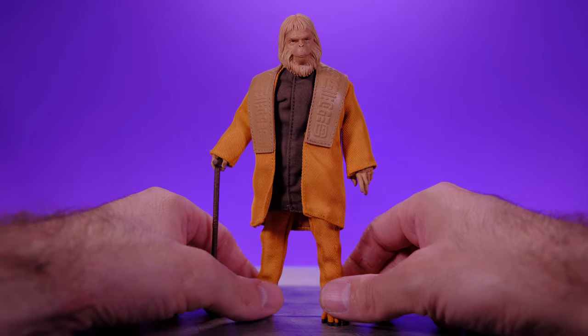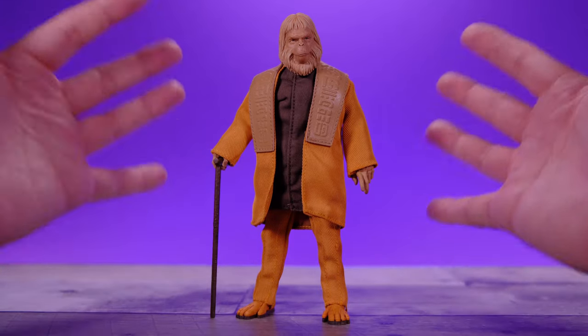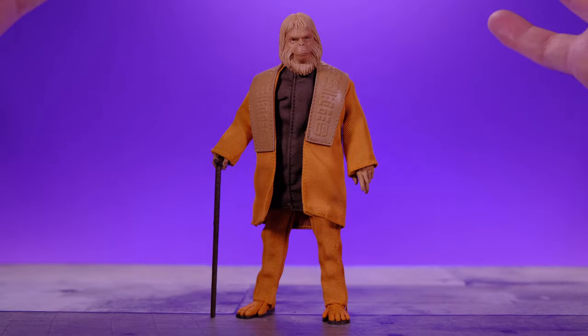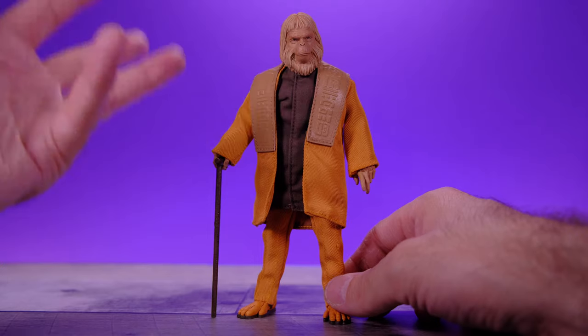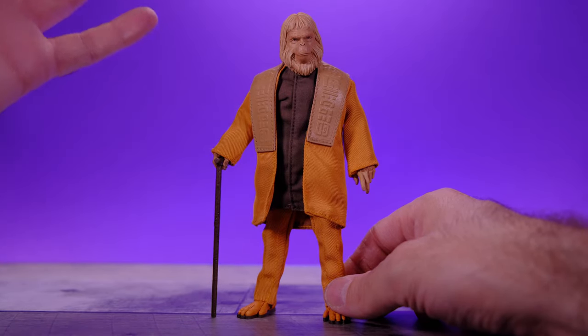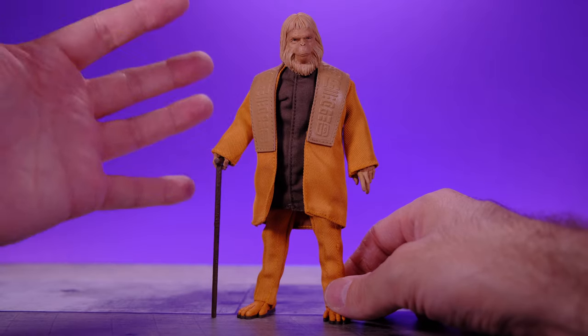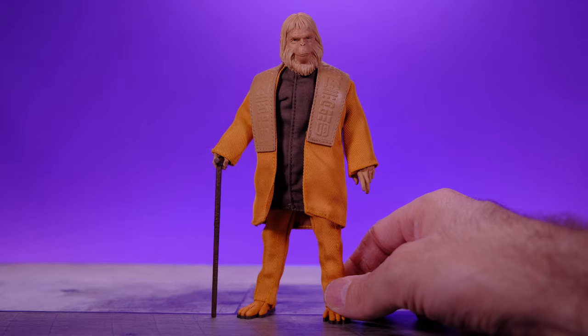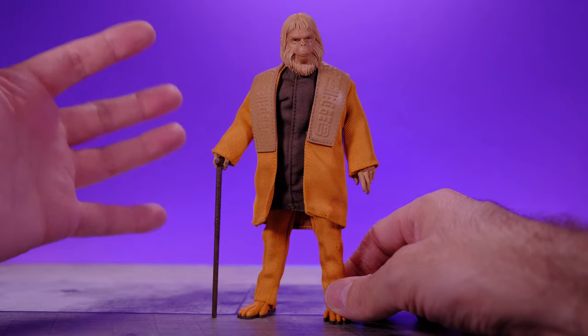Welcome back to Unparalleled Universe for another one-shot review. Today we're taking a look at the brand new Mezco 1:12 Collective Dr. Zaius. This figure isn't really brand new — he came out about three months ago, which is why I'm doing a one-shot review. I missed my opportunity for a full review, but I wanted to make some kind of video dedicated to Dr. Zaius because I absolutely love this figure.